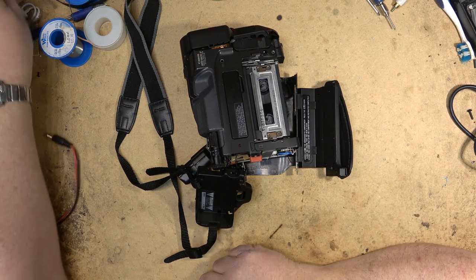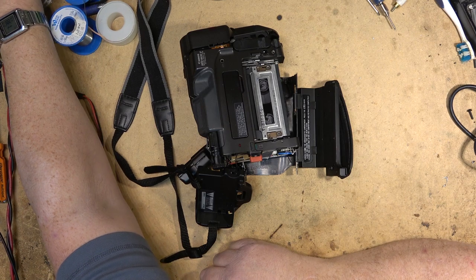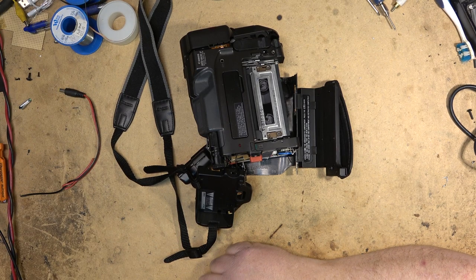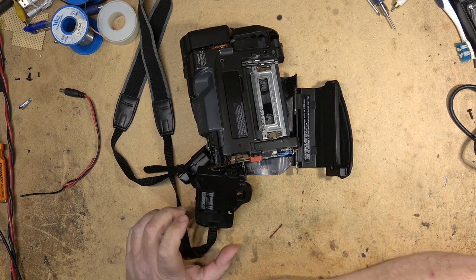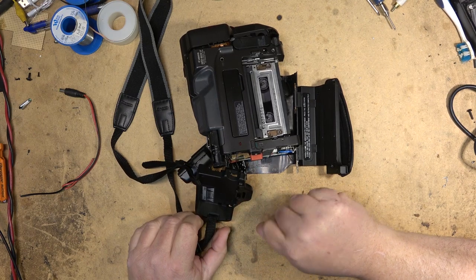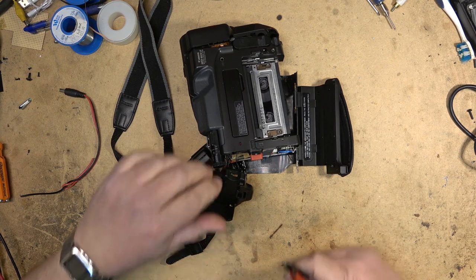I had one similar to this — mine was a PAL format. I went to use it to do a PAL 8mm conversion and it ran for about 20 minutes and then that was the end of it. It started smoking. It was the DC to DC converter — all the caps just leaked on the board and that was the end of that.